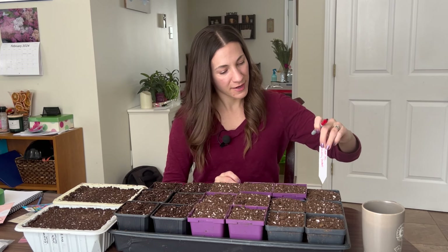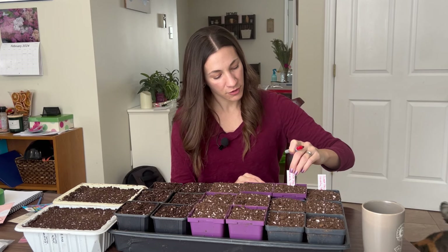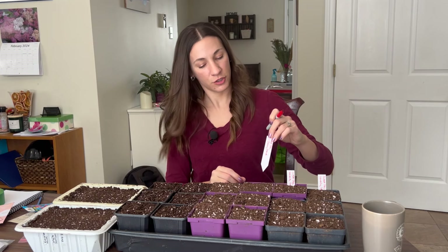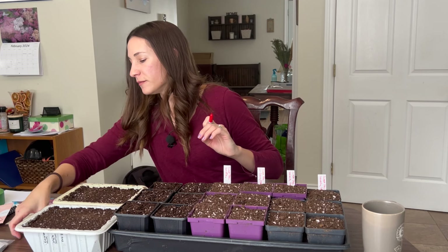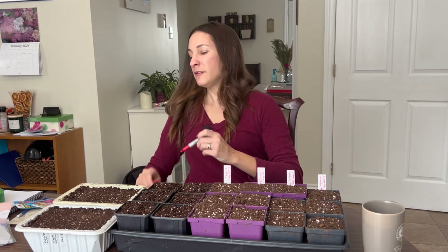I'm going to do Heavenly Goddess in the first two pots — these are all reused pots. Sir Jimmy Shand in one, Carlotta in the next. I might have a row left over, so I'll title that one 'sweet pea question mark.'